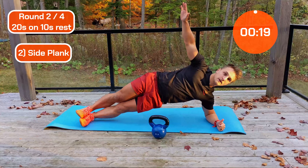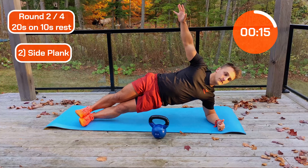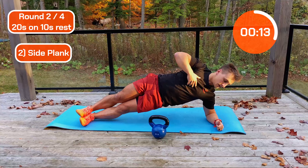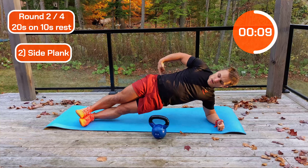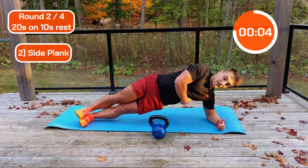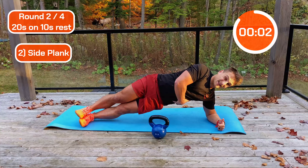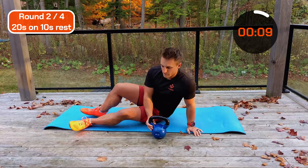Up we go, keep that nice and tight. Good work — try this now: rotate that hip forward a little bit more than you expect. See if that makes a difference — it should just tighten that area a little bit more.